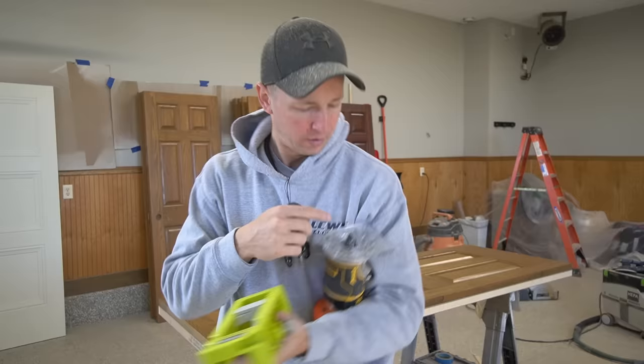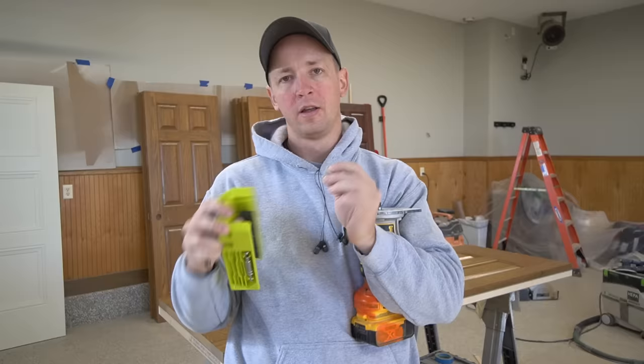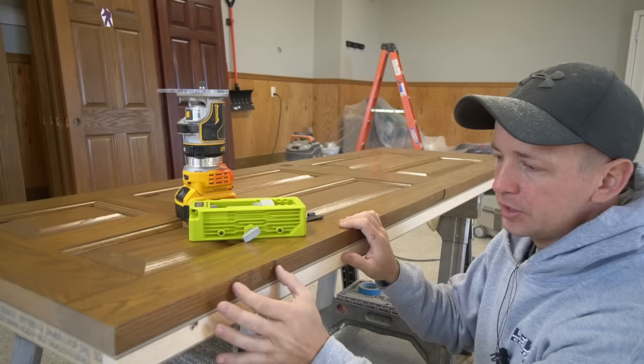This jig comes equipped to do a 5/8 inch radius hinge, which is what I'm doing on this house, or a quarter inch radius hinge. The bit they send is a half inch. Whenever you want to use a quarter inch radius hinge, all you've got to do is pop out these little gray plastic inserts on the inside. Whenever you want to use a 5/8 inch radius hinge, you just pop those right onto the jig and it's then set up for 5/8 inch radius.